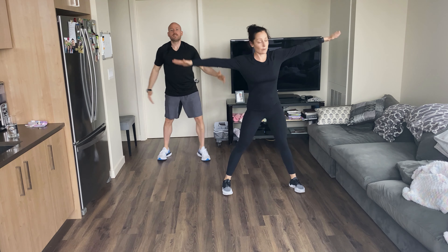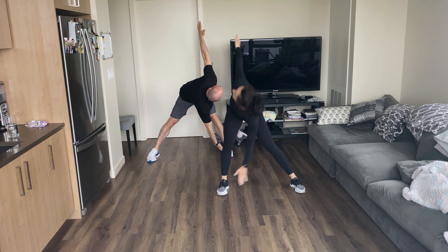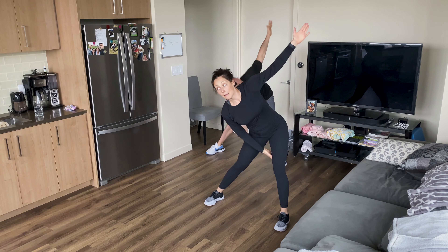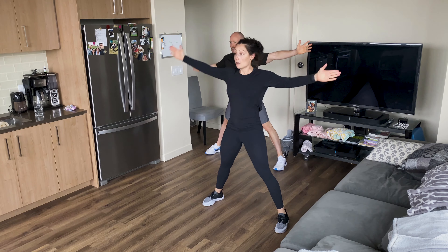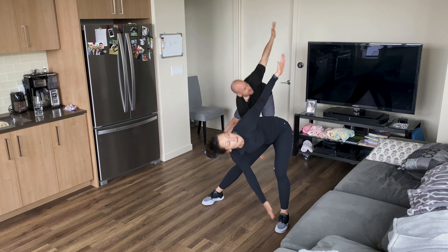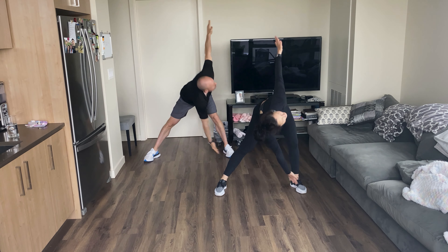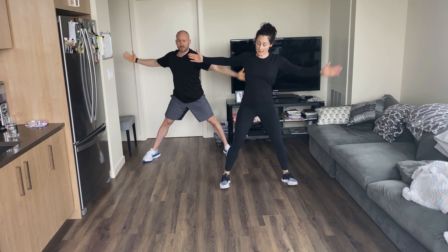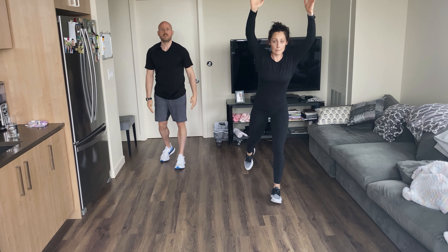Windmills: stretch those arms, reach your hand toward your toe, look up at your other hand, and stand up tall and switch — back and forth. Send those hips back, you're stretching through that inner thigh a little bit with your hamstring, rotating with your torso. Send that butt back, sit into that heel. Five more seconds and we'll do one more movement — reverse lunges.